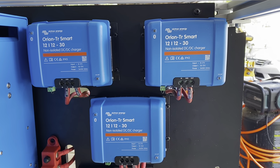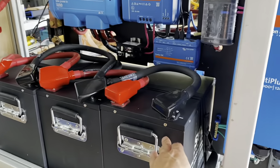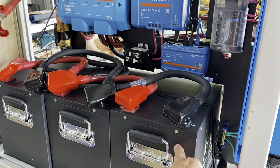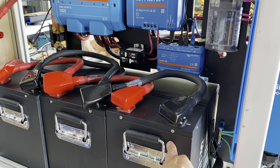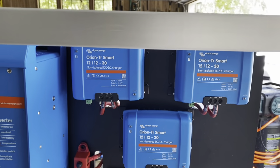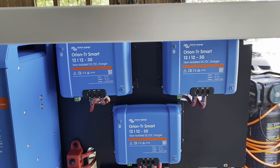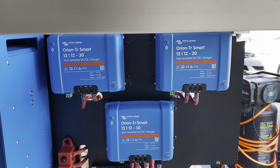At 90 amps total into roughly 600 amp-hours of batteries, if these are at a state of 80% discharge after driving the van all day, we're set up to charge the batteries from the alternator and again be able to run the AC overnight if we're moving from place to place.